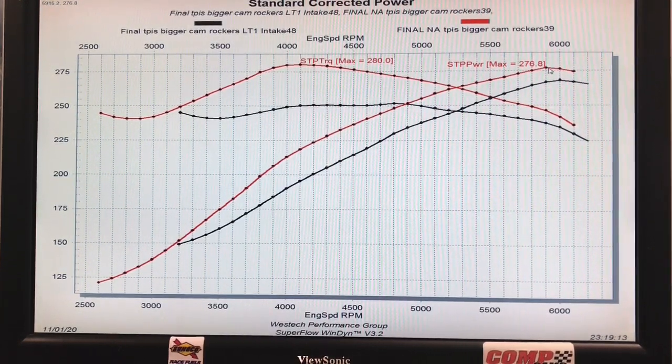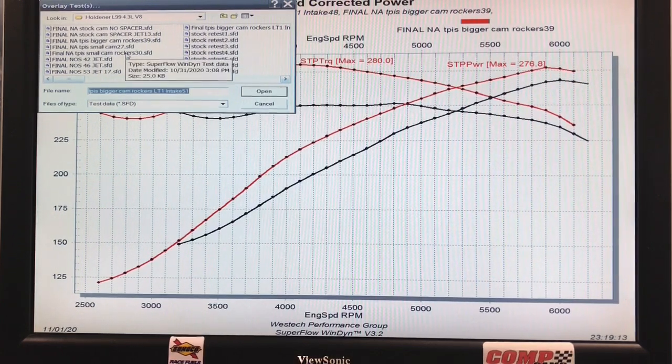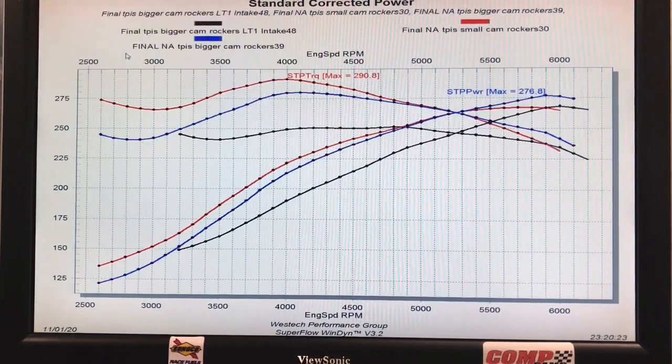Here's another comparison that may make everybody mad: this is what we ran when we had the smaller cam with the rockers and the dual-plane intake manifold. It made a lot more torque than everything else — 290 to 291 foot-pounds — and made more torque than the bigger cam all the way up to 5,000 RPM. But what I want to show you is: look at the red and the black out here. Equipped with the small cam and dual-plane intake, this motor made as much peak power as it did with the bigger cam and the LT1-style intake manifold. It just goes to show how critical these combinations are.